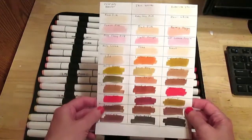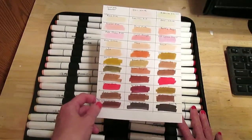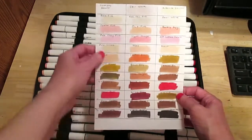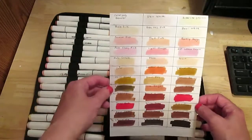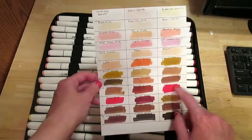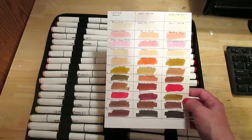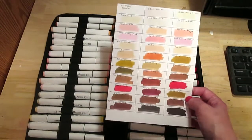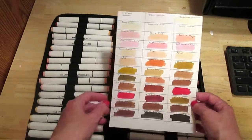Here's the swatch. The set also came with a pad of marker paper, and I used a sheet of it to do my swatches. I already did a coloring using these in my Prima Princesses coloring book — I like them.